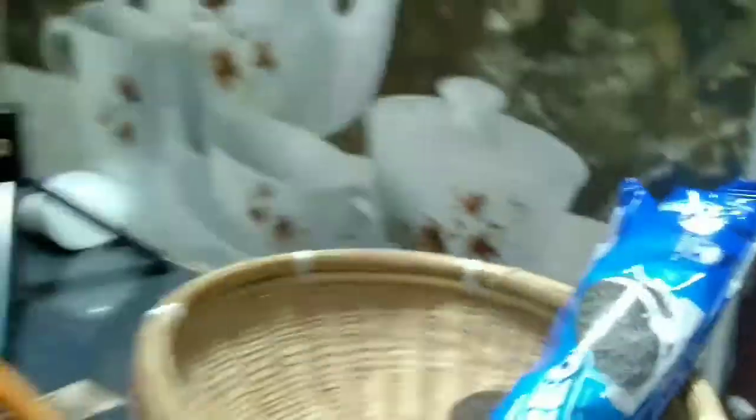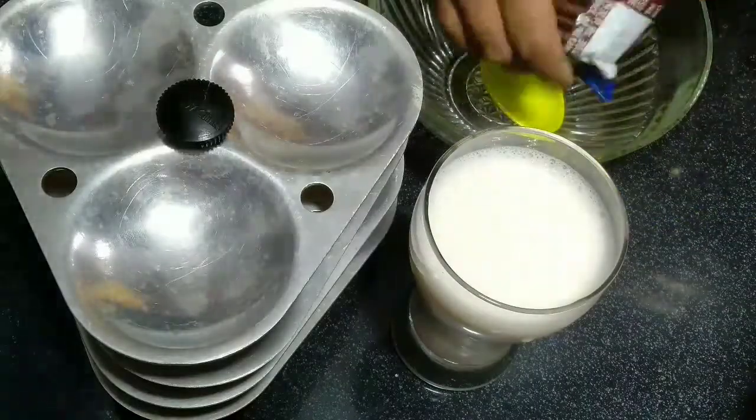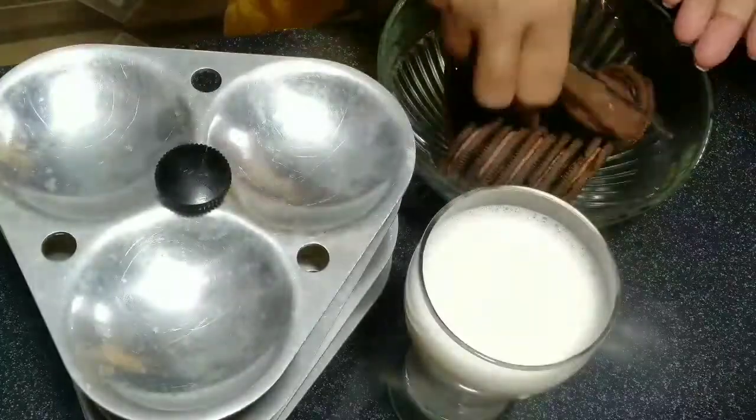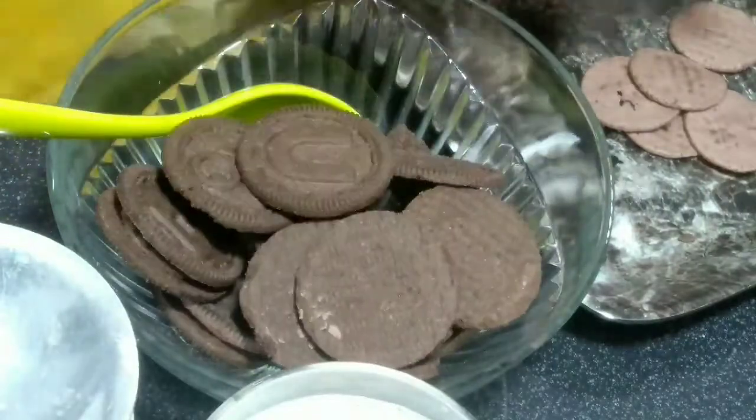For Oreo Idli, this is my first time buying Oreo. After buying Oreo, we need to prepare the batter. We also need an idli stand, along with garlic powder, garlic, garlic leaves, and onion.